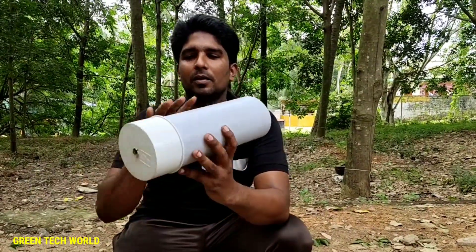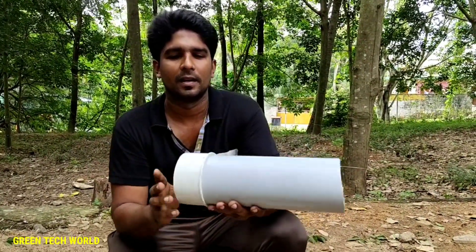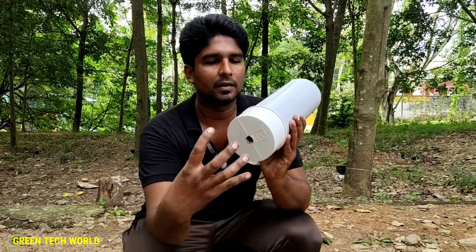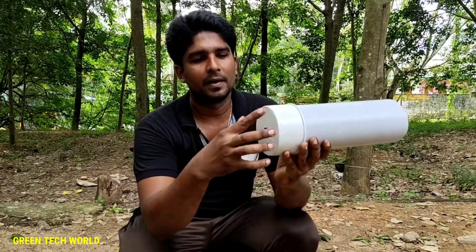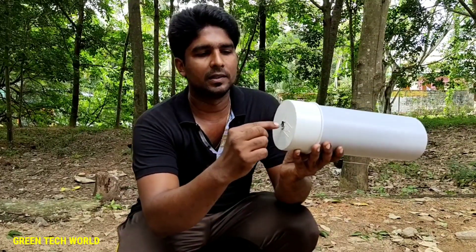We have a 4-inch diameter. We are going to make a sealed cup. This is a sealed cup. This is a hole in the middle wall.